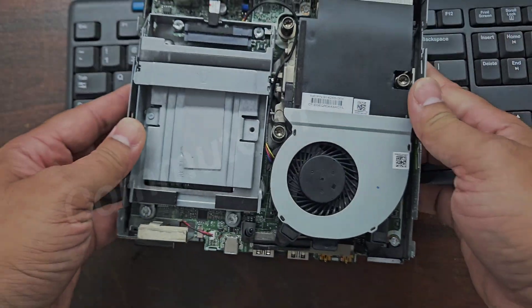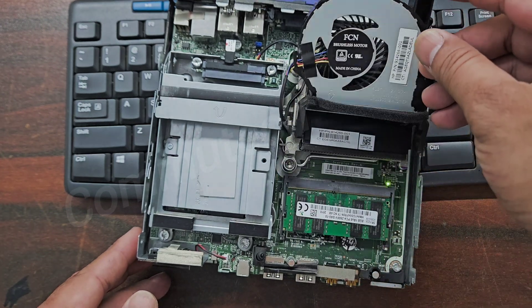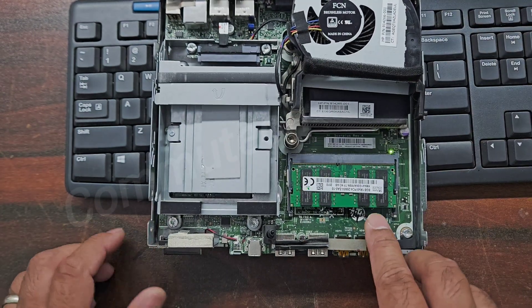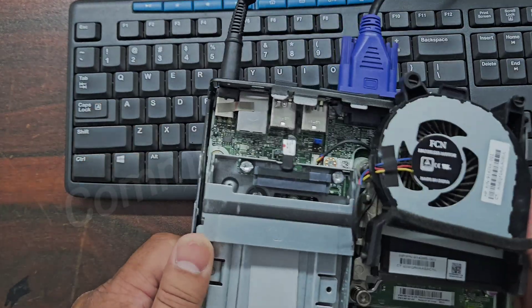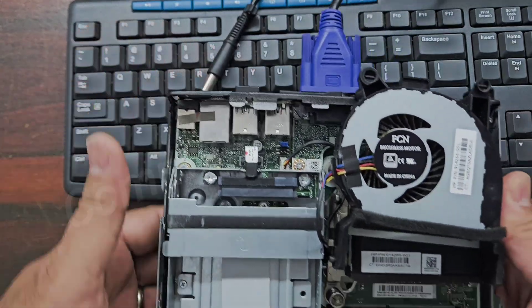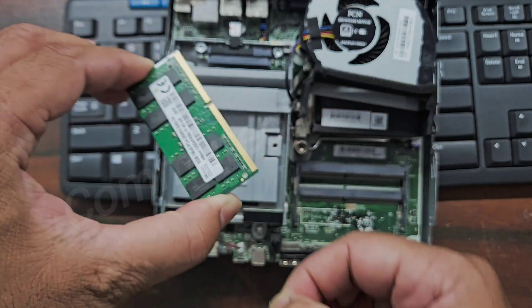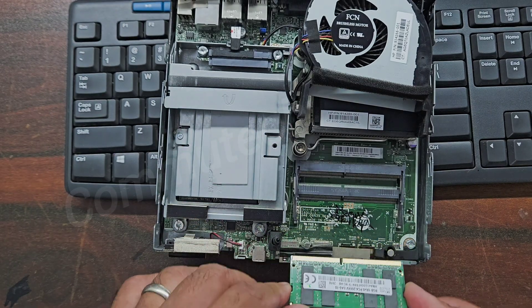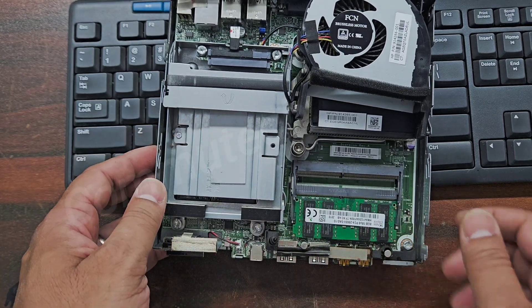Here we can see the internal portion of the machine. We have to pull up this fan and we can see the RAM access area. What we have to do is remove the power source, remove the RAM, clean the golden contacts of the memory module, and then insert it again in another slot.